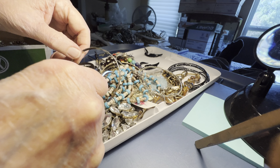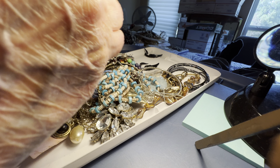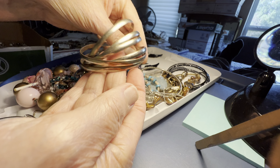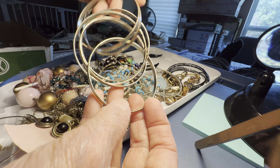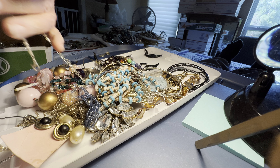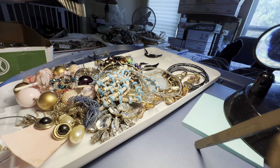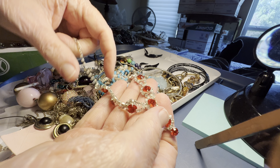It looks like our glitch has gotten a lot better — thank goodness, that was really bad. Two dollars, they're all together. Bangle, this is gorgeous. Boy, the rhinestones today are amazing.